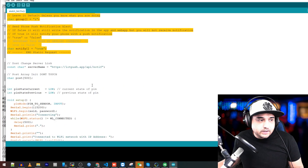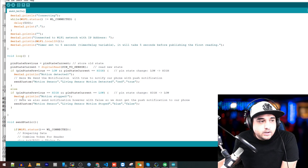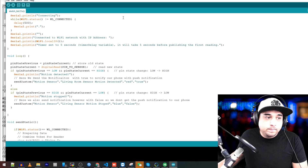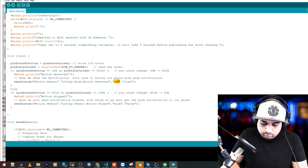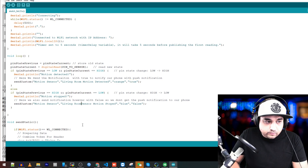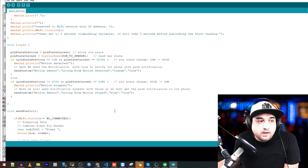My sensor is already soldered and everything is connected. We're not doing anything with the static section, so we can ignore that. Down in the loop function, we have send custom. It's a motion sensor, so for motion detected I'll set the description to 'living room motion detect,' the color to orange, and notify to true. For when motion stops, I'll set it to 'living room motion stopped,' and I also want that to notify me, so notify is true as well.